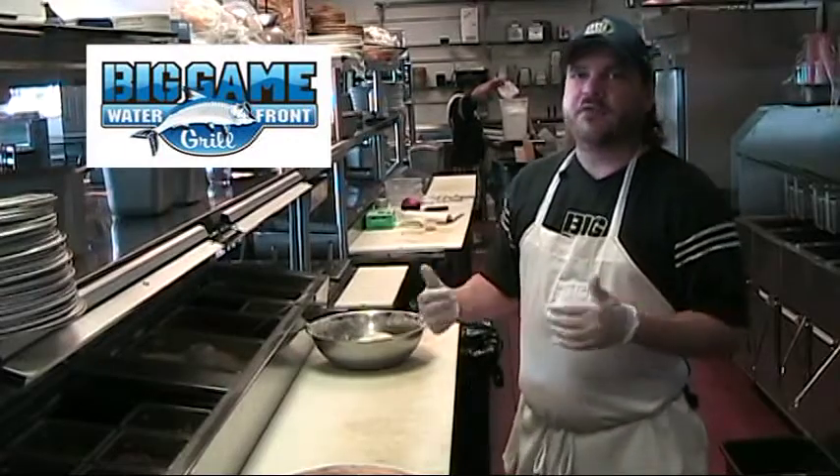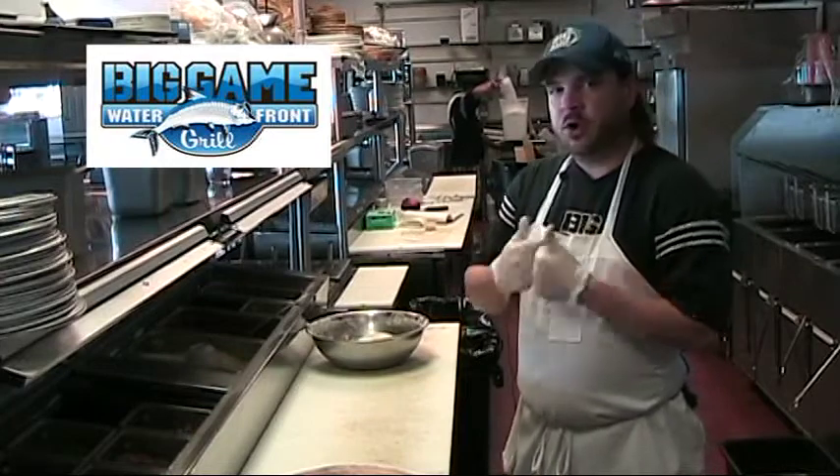Hello, welcome to the Big Game Bar and Grill. My name is Kyle, I'm the kitchen manager here. Today we're going to be showing you how to make a large pizza.